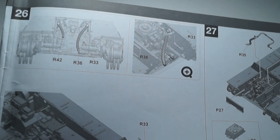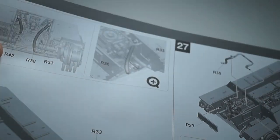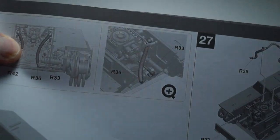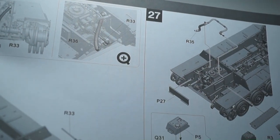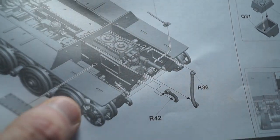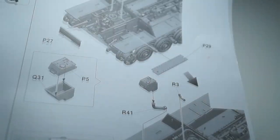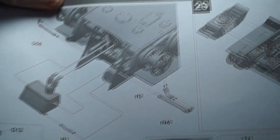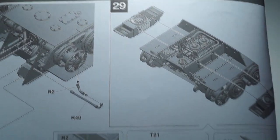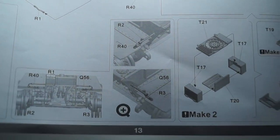Steps 26 to 29 have now been assembled — that's the ancillary hoses, some more plating for the engine bay, and various other parts. Also the radiators and more various parts.